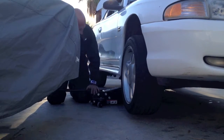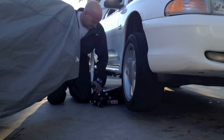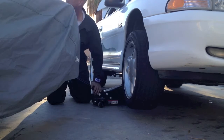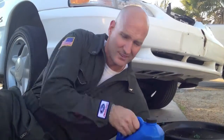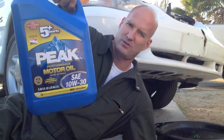Get her up high, get a floor jack underneath her, and be safe. What we have is Peak 10W-30, an STP oil filter, and a funnel.